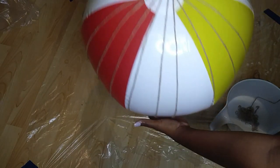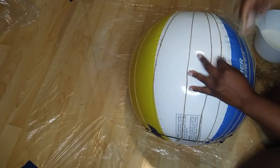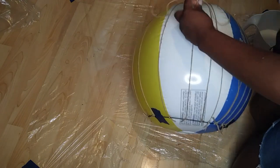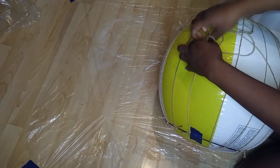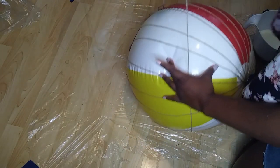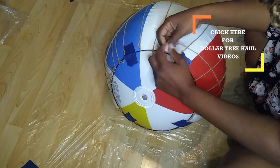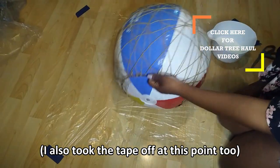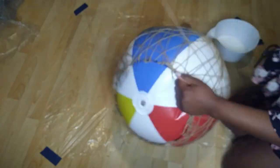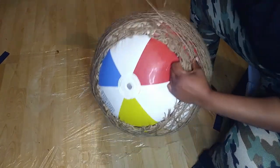After I had enough string going vertically along the beach ball, I then decided to move the string going horizontally. I also occasionally strung some of the string underneath the first string in order to secure it better. After a while of wrapping, it became pretty clear that I did not have to continue to loop the string underneath each other and I could just go ahead and start wrapping it around the ball.